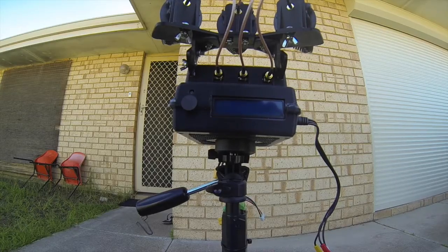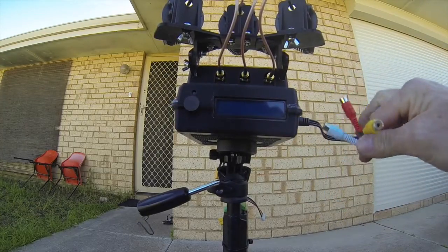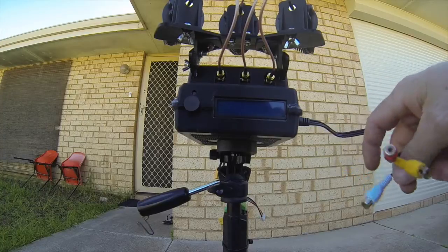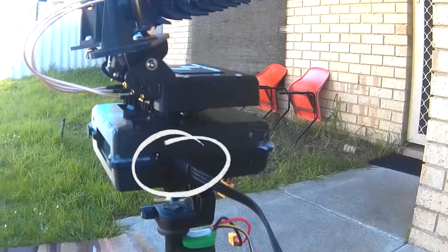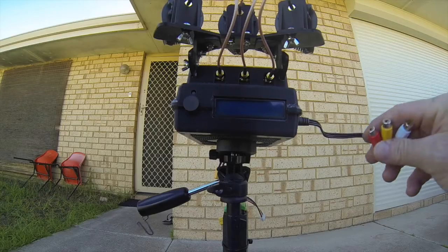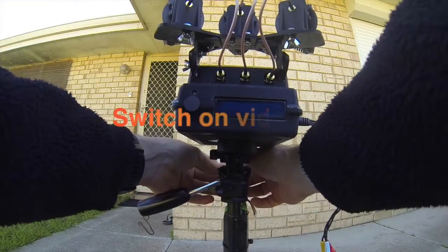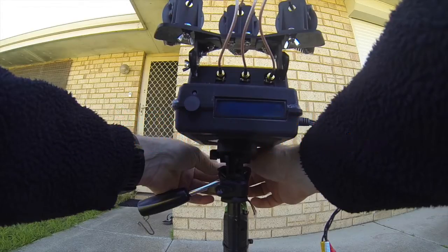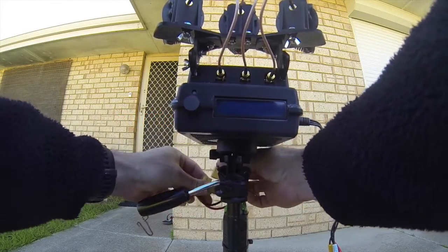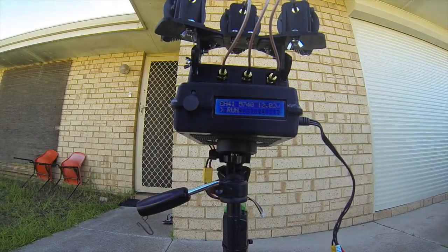To use the tracker, you plug in the lead that comes with it, put your video out and audio out which plugs directly into the side. You connect your monitor or goggles to these connectors here. Once your goggles are connected, you just plug it in to a 12 volt power supply and there it is initializing.